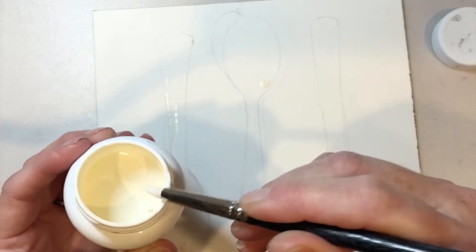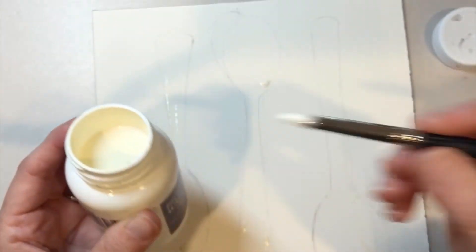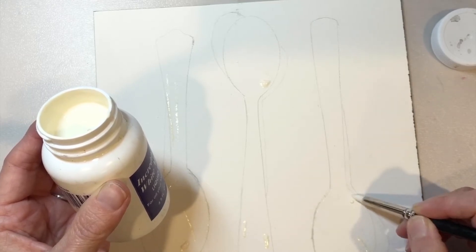You can also use your fingers, but it's not recommended as the oil from your hands and skin will transfer onto the paper. I'm using a silicone nib to add the highlights onto the drawing.